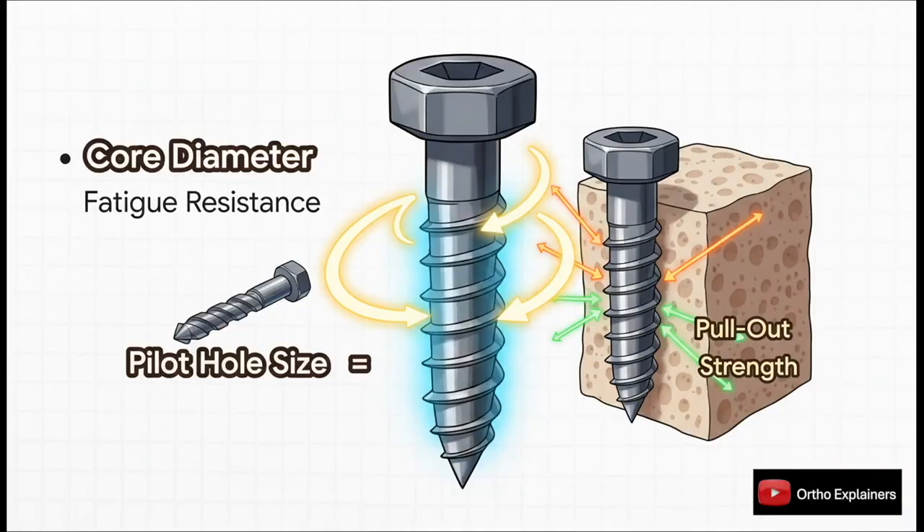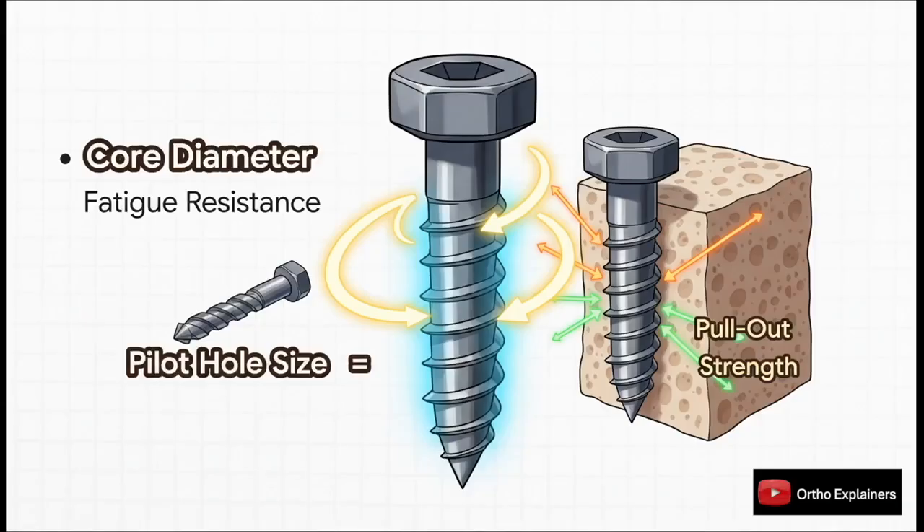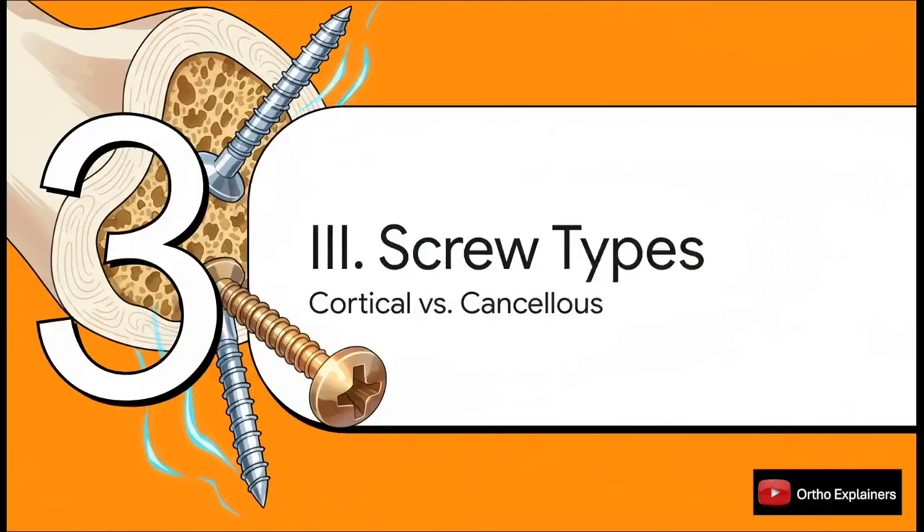The core diameter — that solid cross-section of the screw — dictates the screw's own intrinsic strength and its resistance to fatigue failure. That's why our pilot drill bit has to match that core diameter. Pull-out strength, on the other hand, is a function of the threads — specifically the outer thread diameter and how deep those threads are engaged in the bone.